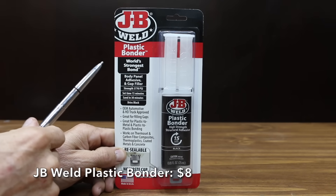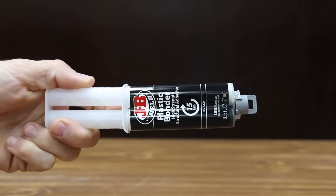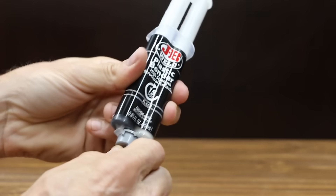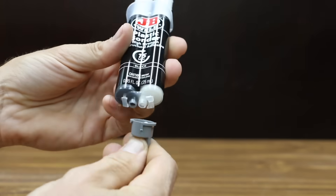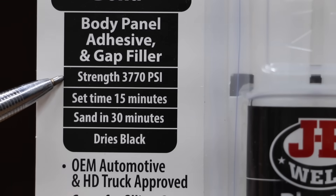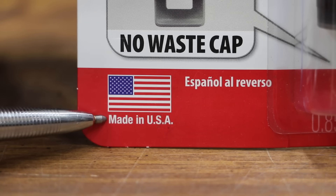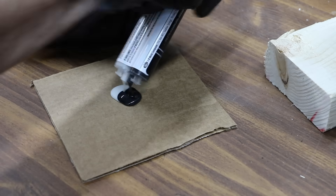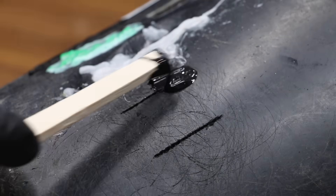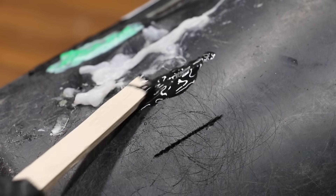So why bother with a plastic welder when you can just use some JB Weld plastic bonder for a price of just $8? It includes 0.85 fluid ounces or 25 milliliters. JB Weld claims their plastic bonder works on thermoset and carbon fiber composites, thermoplastics, and coated metals in concrete, with a strength of 3,770 PSI. Set time is 15 minutes and you can sand it in 30 minutes. The JB Weld is made in the USA. The JB Plastic Weld has a pretty low viscosity.